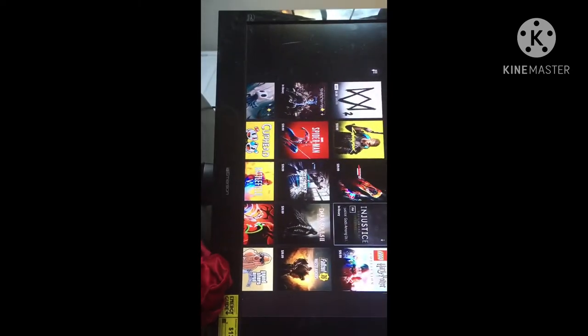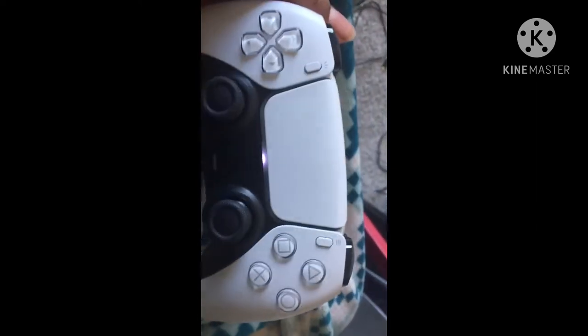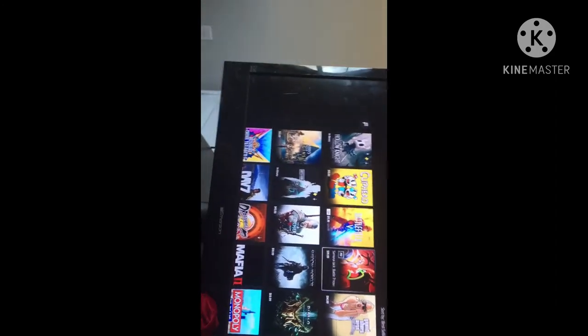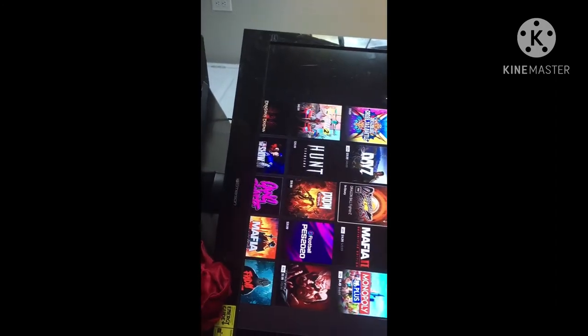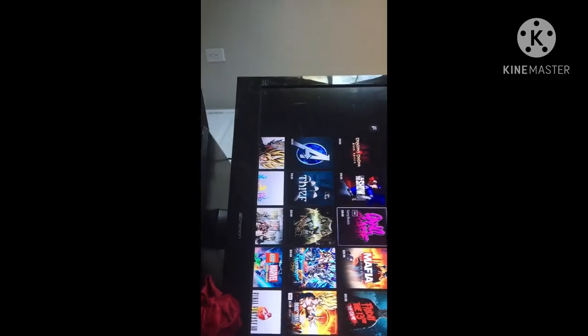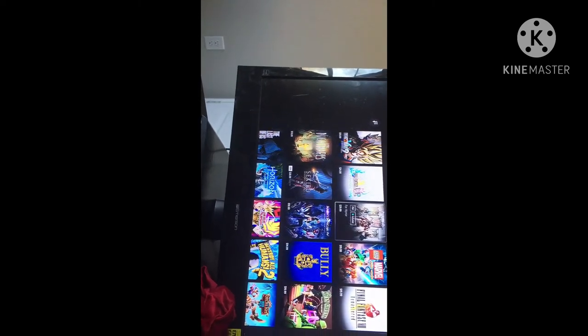I don't know if I want to get Injustice on here because with this controller I don't feel like I'm gonna be good at it. Plus y'all already saw me lose all my skill on Injustice. But I'm definitely getting this other one, most definitely. And I want to get Gang Beasts back too — I want to get Gang Beasts back. I don't know what else to get, let's look at the free games.